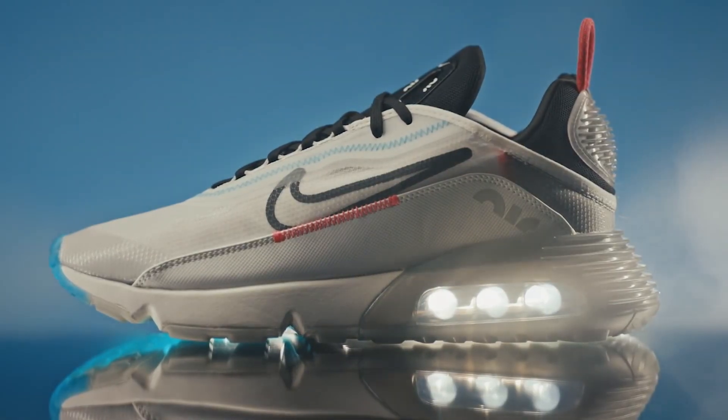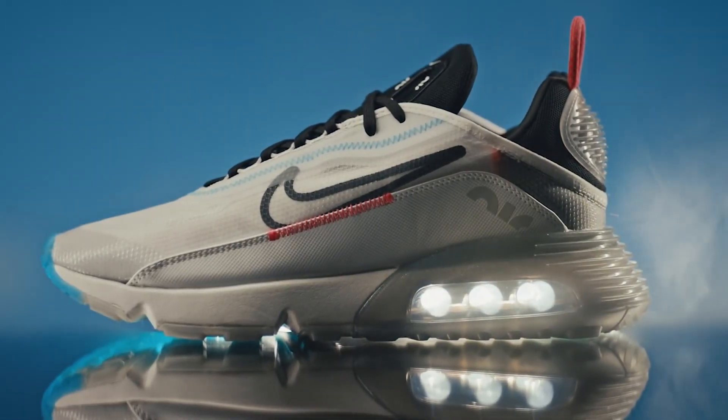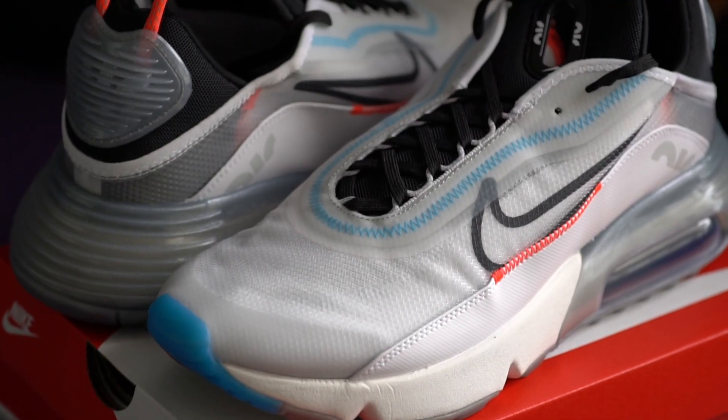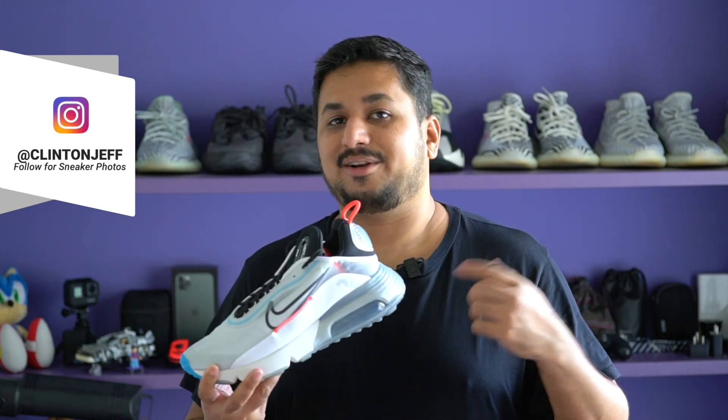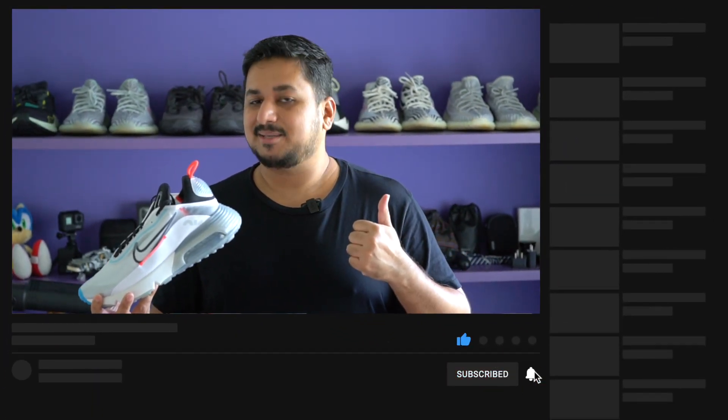All right guys, that's what I think about the Nike Air Max 2090. Let me know what you think — is this a good colorway, or are see-through elements just not a great idea? More importantly, are you thinking about getting one? If you have any questions, make sure to ask in the comment section below or you can reach out to me directly on Instagram or Twitter at Clinton Jeff. If this video was helpful, don't forget to hit the like button below or subscribe — that would be appreciated. Thanks for watching guys and I'll catch you in the next one.